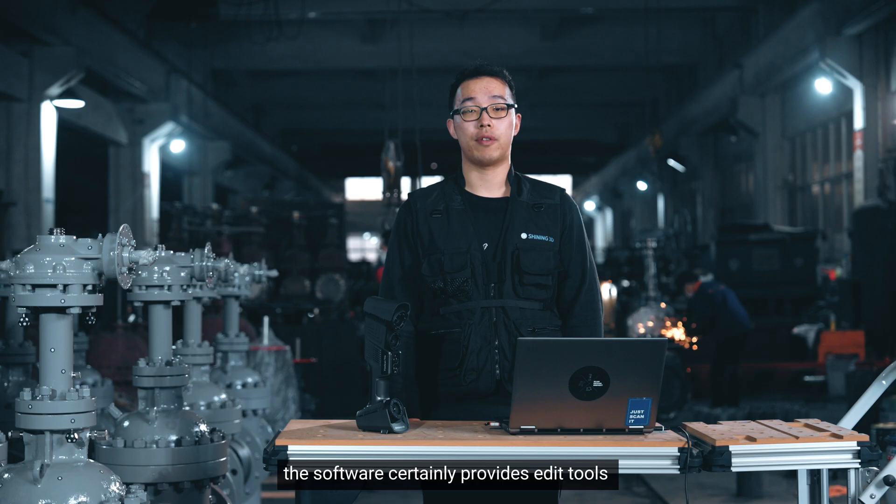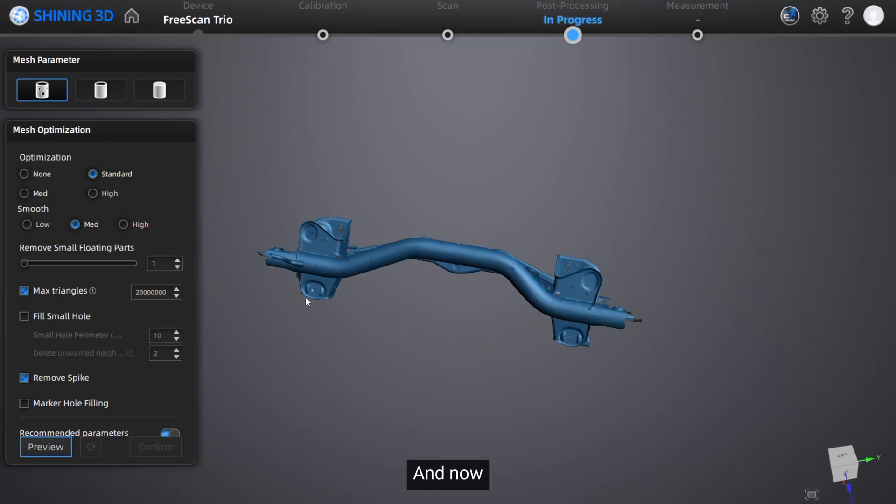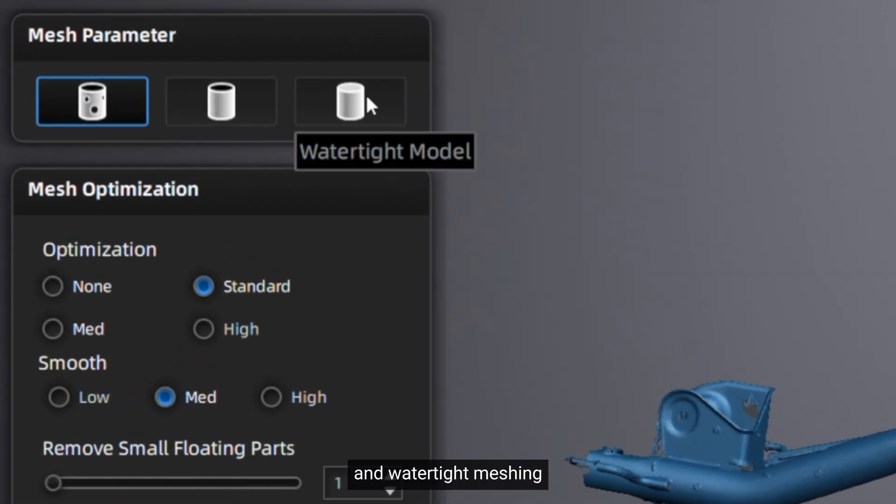Besides, the software now provides added tools for setting mesh parameters and filling marker holes. The new software also supports semi-watertight and watertight meshing.